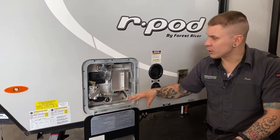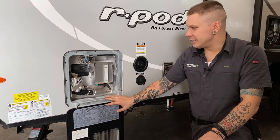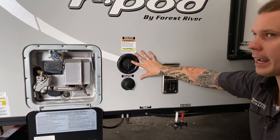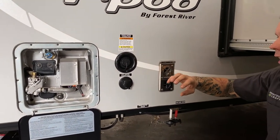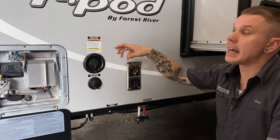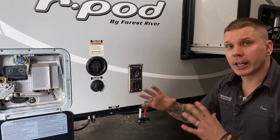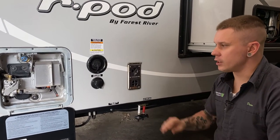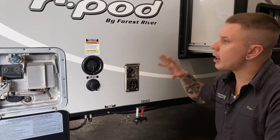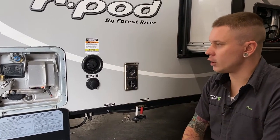To refill the water heater after storage, introduce water to the system by hooking up city water or drawing from the tank, then turn the hot side of a spigot on. Six gallons of water will flow into the hot water heater as long as that hot side spigot is on. The flow will initially be airy and interrupted as water passes through the tank — once flow normalizes at the fixture, the tank has six gallons in it and you can start and run the unit properly.